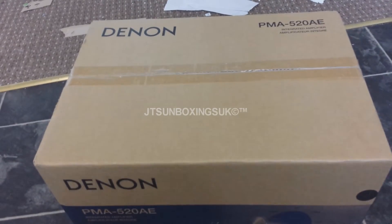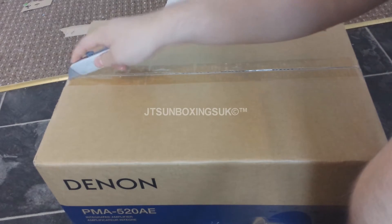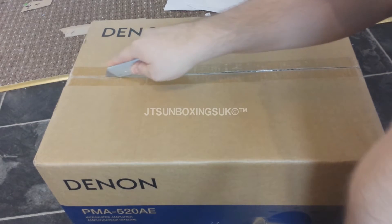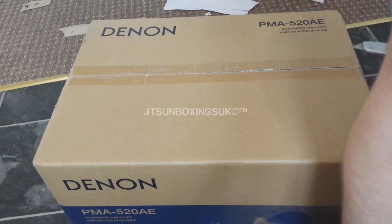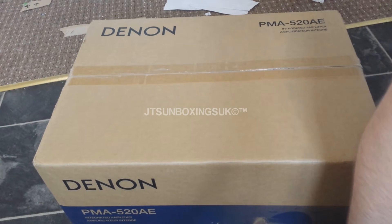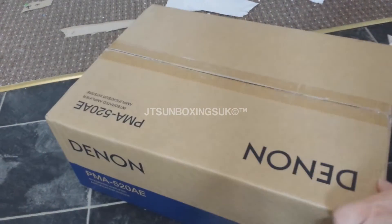If you hear any noise it's just my washing machine — we've got a washing machine going today. So let's get this unboxed. There's a bit of an explosion on our channel at the moment, I've got loads and loads of stuff.